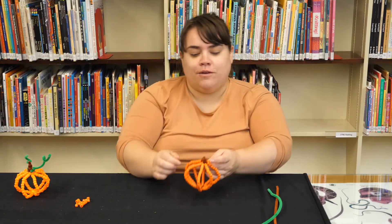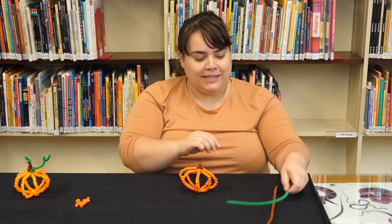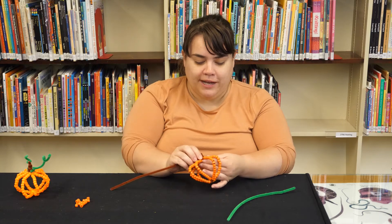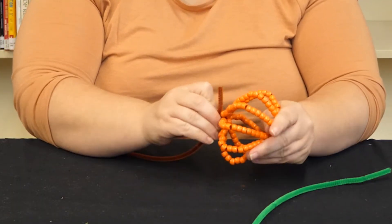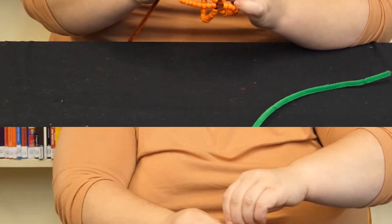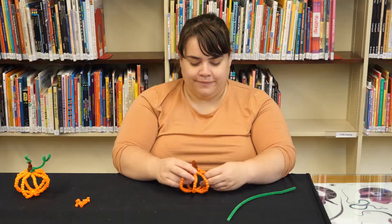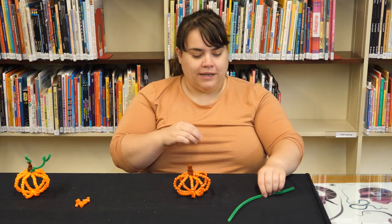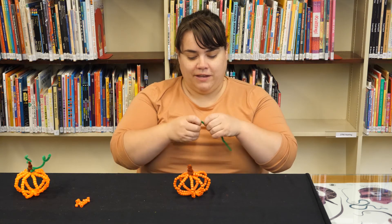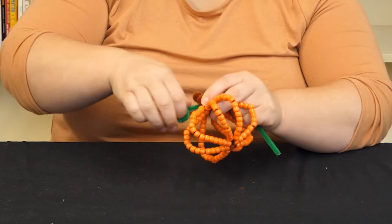You might be thinking, well that's a silly stem, and you're right — that would be a silly stem. That's why we have the other brown pipe cleaner, which we're going to wrap around where they're all twisted together to make a nicer looking pumpkin stem. Then you can plump your pumpkin up a little bit. And then I'm going to take the green one and make a cool vine — just twist it around one time and then make little curlies with your fingers.